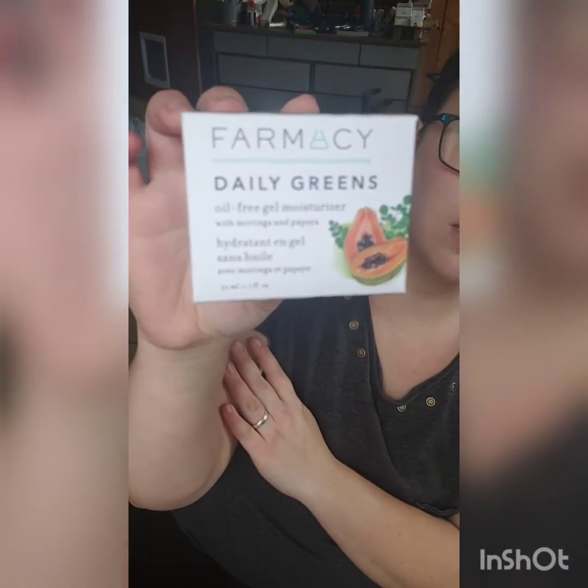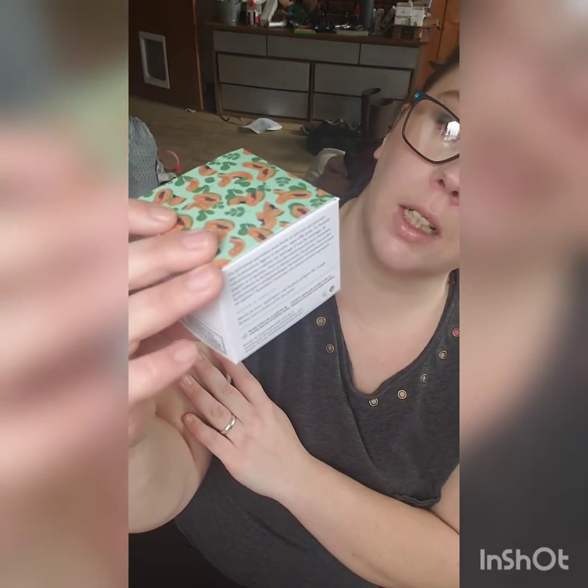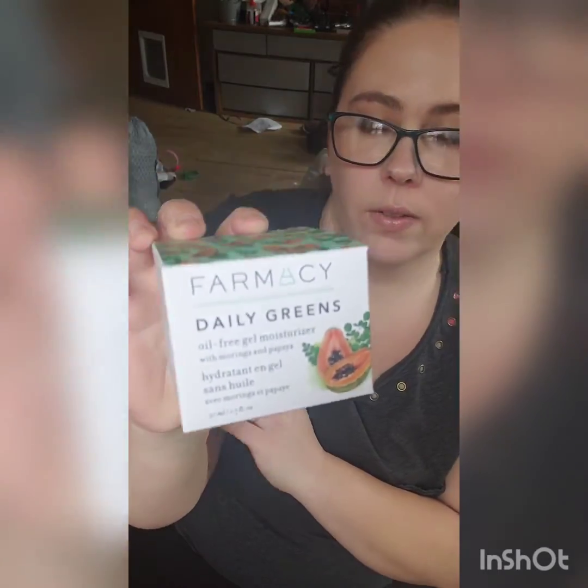We got it in the BoxyCharm. The next thing I see in here is a Pharmacy Daily Greens Oil-Free Gel Moisturizer with Moringa and Papaya. I've never actually tried anything from Pharmacy before, but I've heard really good stuff about their brand. I personally like getting skincare stuff in my subscription boxes — that's actually how I get a lot of my skincare routine. I don't mind skincare-heavy boxes.